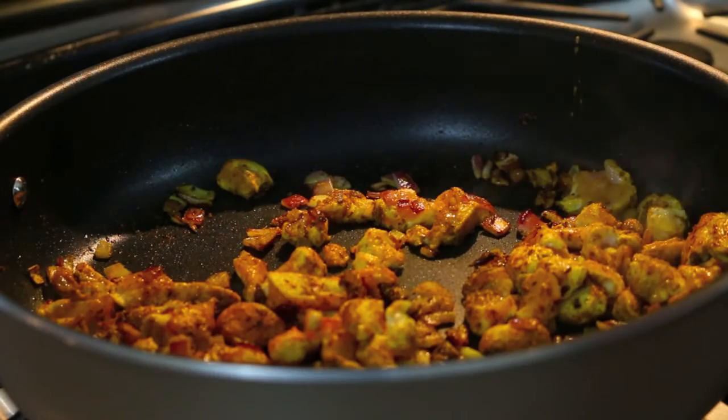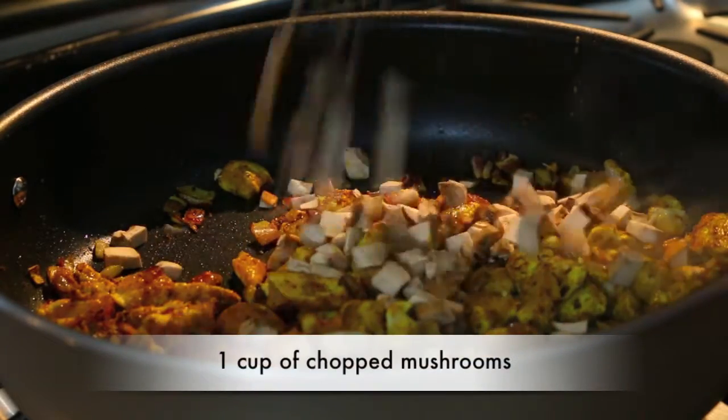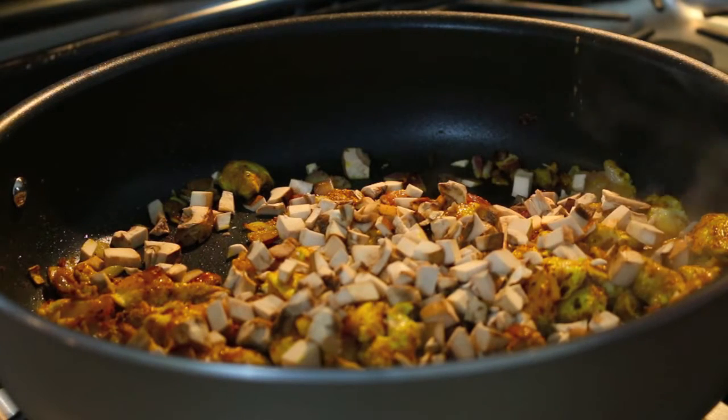Next I'm going to add a cup of chopped mushrooms. I've just used some regular baby bellas, but you can use any kind of mushrooms that you like. In fact, if you have adults over, you can use cremini, oyster, any kind of fancy mushrooms that you can find.